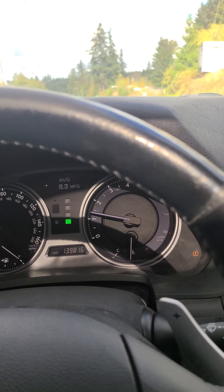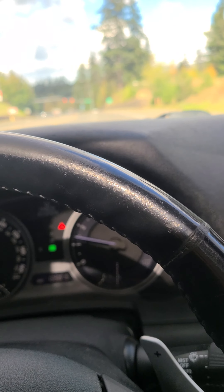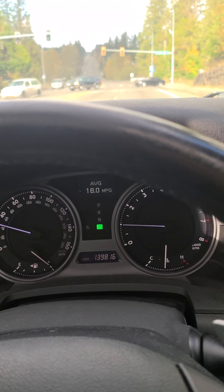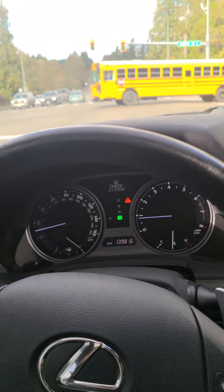I reset it like five minutes ago and it started showing me 18, you know, 18.5, which is what it's supposed to say. So yeah, that's that. I hope that helped you out and you guys have a wonderful day.